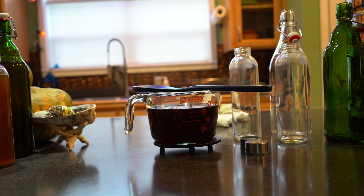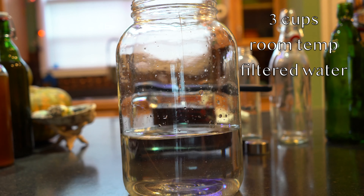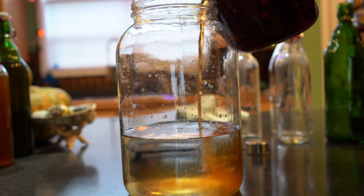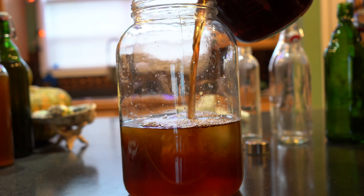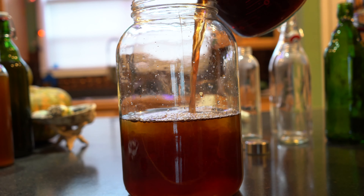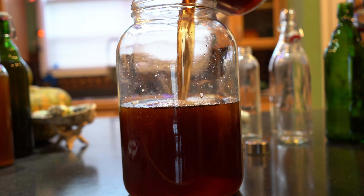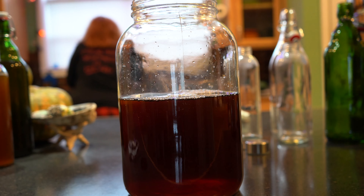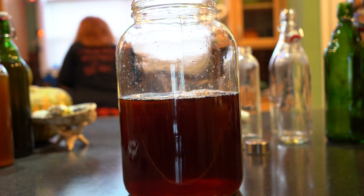Once your tea and sugar mixture has sat for 30 minutes, you will add it to your one-gallon glass jar along with three cups of filtered room temperature water. Now let your tea sit for three to four hours until it comes to room temperature. You don't need to cover it at this stage; you just want to make sure it fully cools. You never want to add your SCOBY or the two cups of kombucha liquid to a hot batch of kombucha — you don't even want it to be warm, because it will kill the bacteria. You can test the temperature by feeling the outside of the glass jar with your hands; once it feels room temperature, it's ready for the next step.